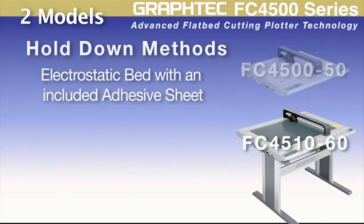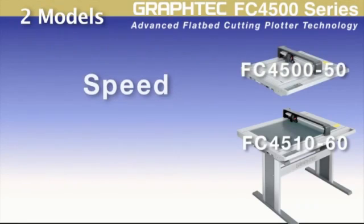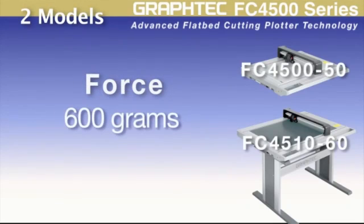The FC4500-50 has an electrostatic bed with an included adhesive sheet for stronger hold-down. The FC4510-60, on the other hand, has a high-tack adhesive sheet for thicker materials and a less tacky, more pliable sheet for better creasing of chipboard. Each model has a cutting speed of 29.5 inches per second and a high downforce pressure of 600 grams.